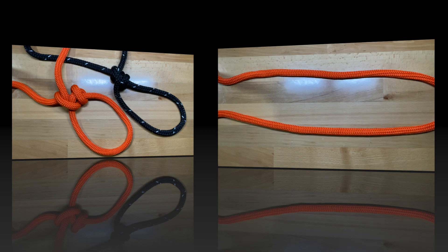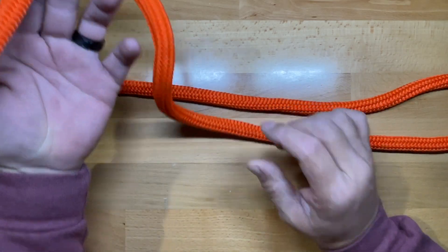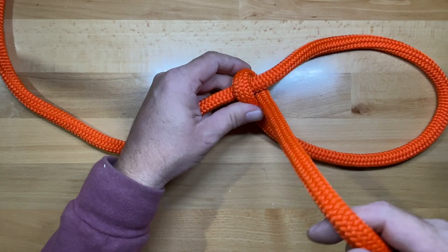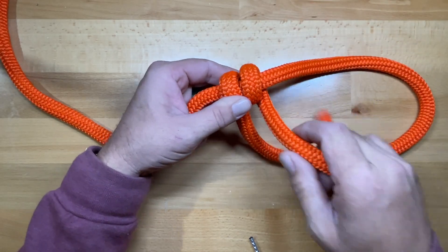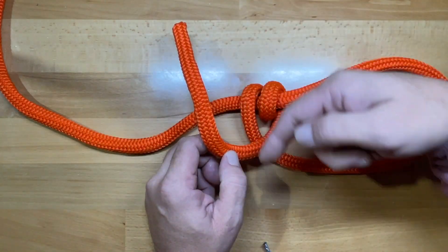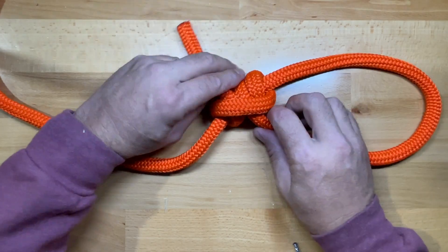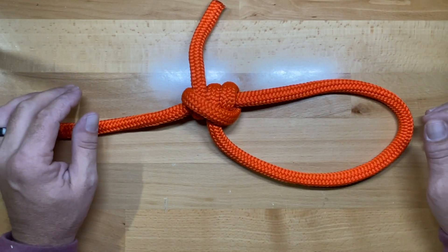The first knot we're going to tie is the taut line hitch. Create a bite in the line and leave plenty of tail to make the wraps. Cross over and create three half hitches. The first one here, the second half hitch on top of the first, continuing to loop around the main line. On the third half hitch, cross over and — continuing in the same direction — tie the last half hitch on the bottom. To tighten it up, grab the tail and this side of the loop and snug it up to dress the knot.